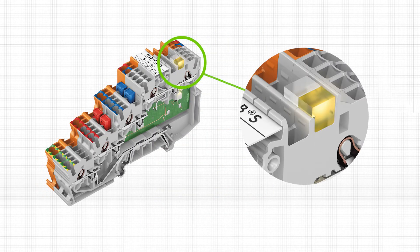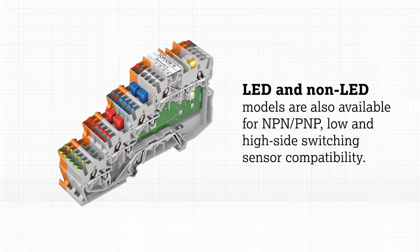For 24-volt DC circuits, three-level and four-level supply modules are also available with LED indication. LED and non-LED models are also available for NPN, PNP, low and high side switching sensor compatibility.